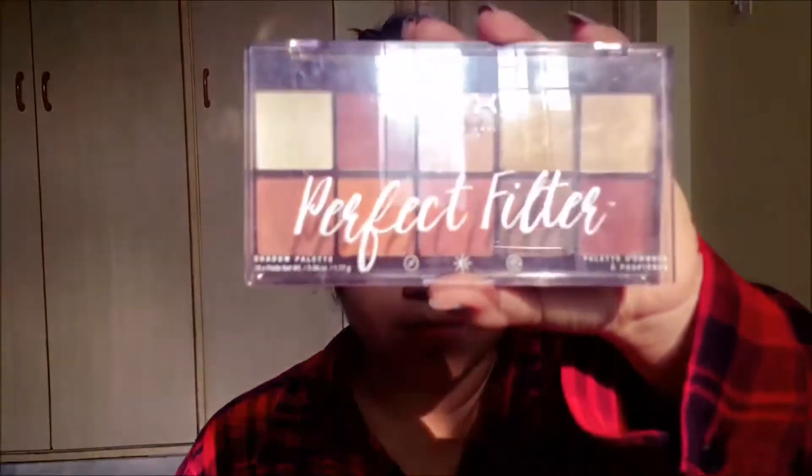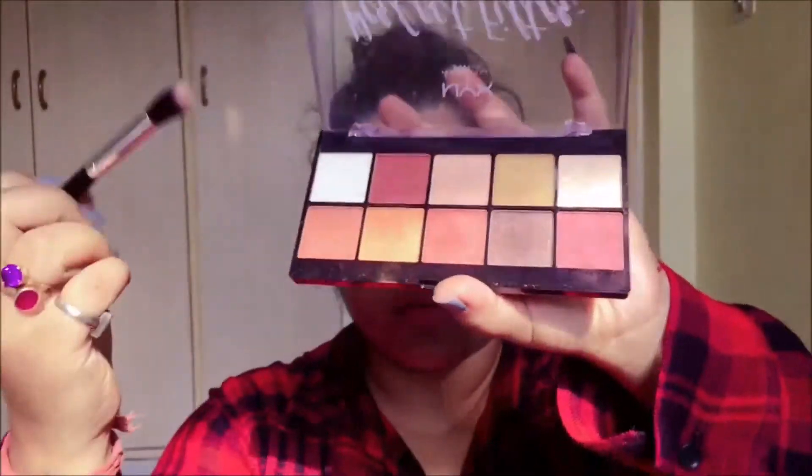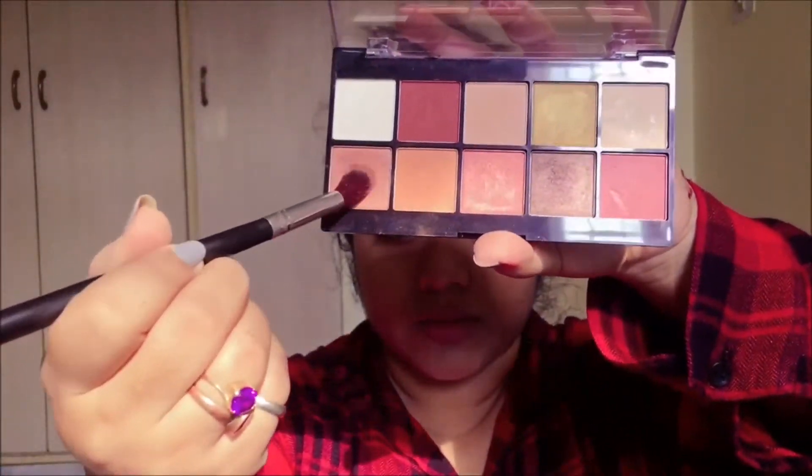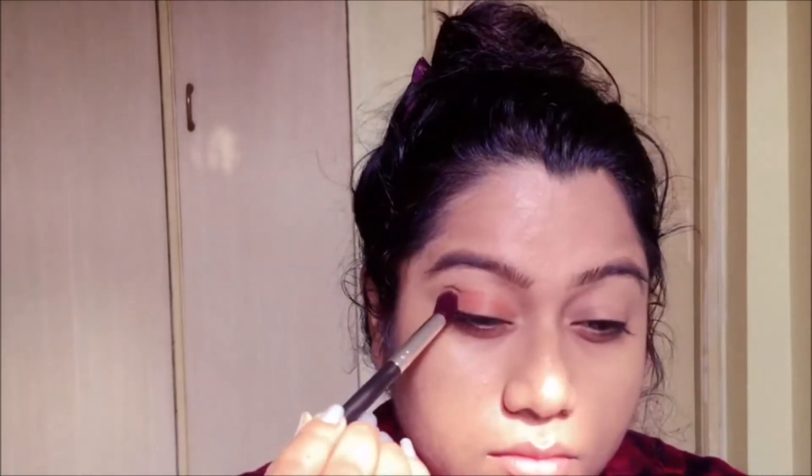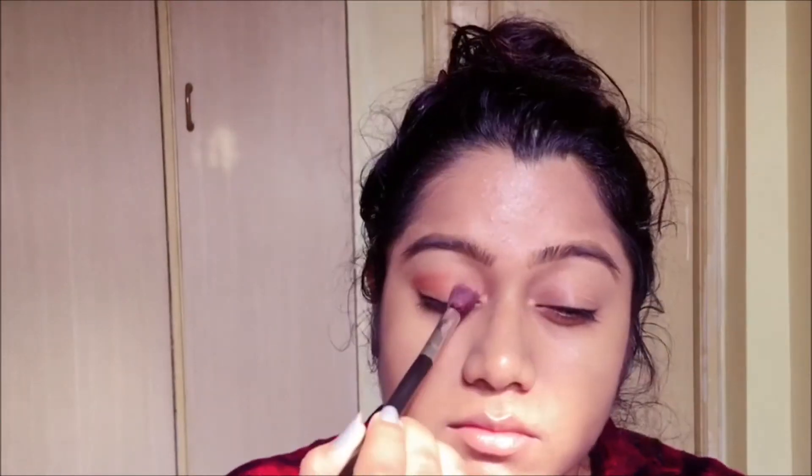Moving to the eyeshadows, I'm gonna be using the NYX Perfect Filter palette. I'm taking this browny-orangey color shade and patting it right on top of the lid. This eye look is very minimalistic and effortless, and the end result is pretty darn good.